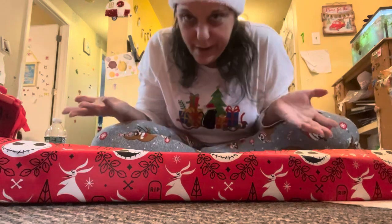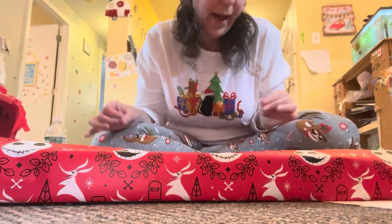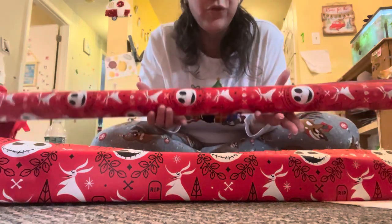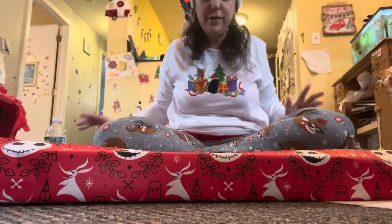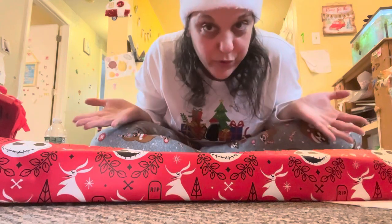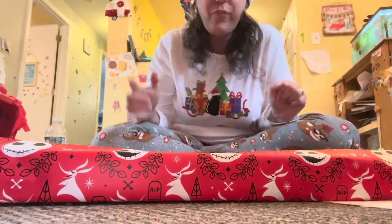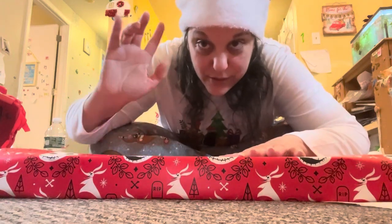Guess what time it is — it is wrapping presents time! We have so many presents to wrap, but we're going to go ahead and get started using Nightmare Before Christmas wrapping paper, because this person happens to love Nightmare Before Christmas. Do not mind the clutter behind us — this is real life, this is vlogmas, not everything is always perfect. I am a homeschool mom with a son home doing his schoolwork, so we're going to run a time lapse. Let's do this.